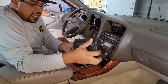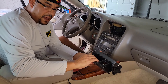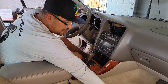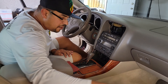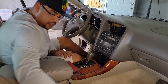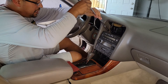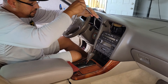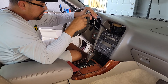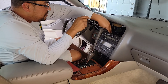You just pull it right out like that. To pull it out, you open this, grab it by here, and pull it out. That's out. Your vent's out. Just be gentle, especially with the AC piece. Now we're going to use our 10 millimeter. Be sure not to lose the bolt — very important.